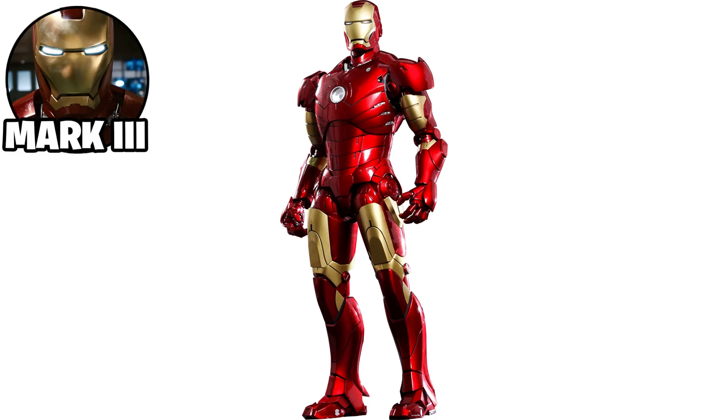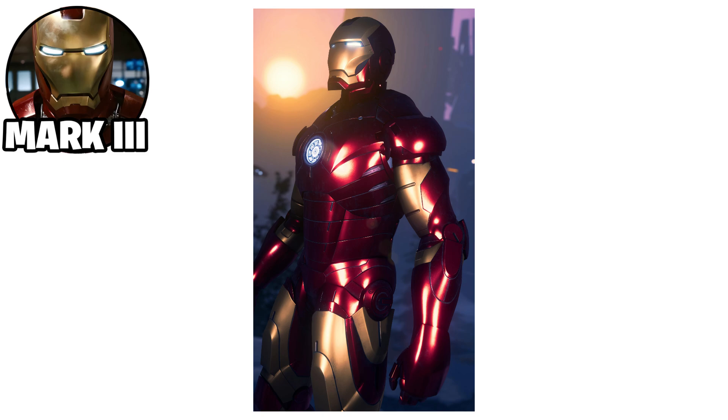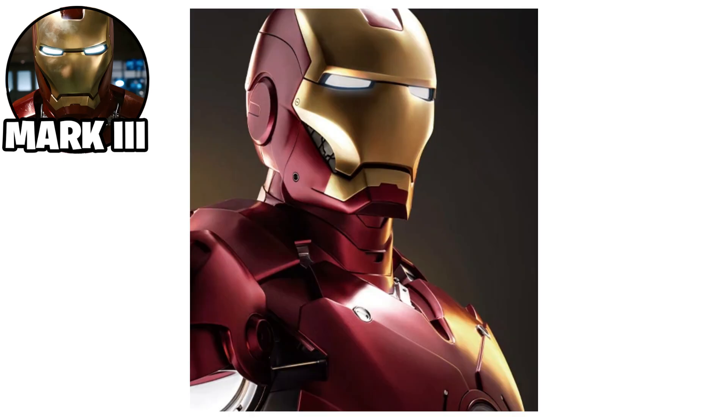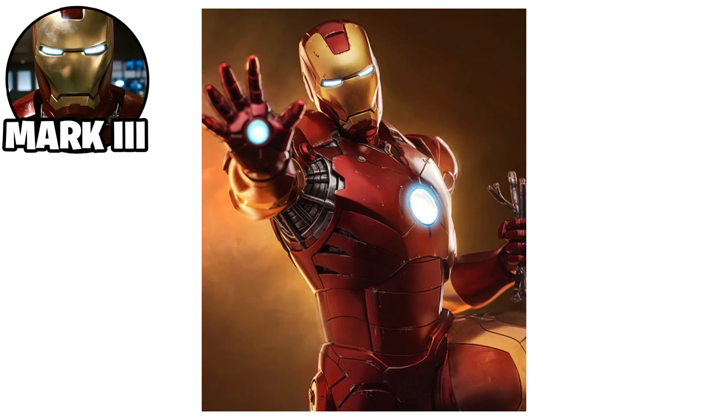The Iron Man Mark III suit was Tony Stark's first fully refined combat-ready armor, designed to address icing issues at high altitudes and to improve durability and functionality. The suit was constructed using a gold-titanium alloy, making it more resilient to damage while remaining lightweight. It featured a red and gold color scheme, marking the iconic look of Iron Man.